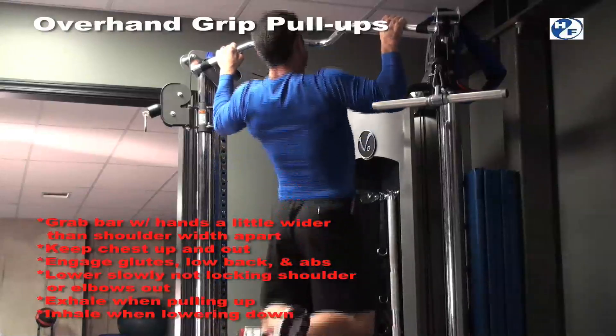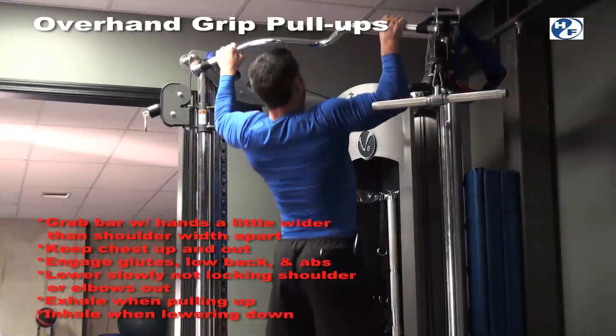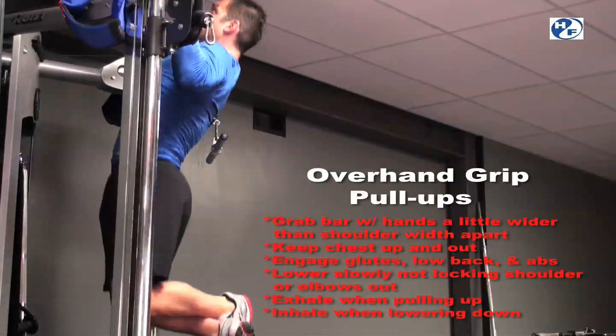And then as you exhale, you're going to pull up, chin just above the bar, but really trying to focus on pulling the chest up to the bar, maintaining that same position.